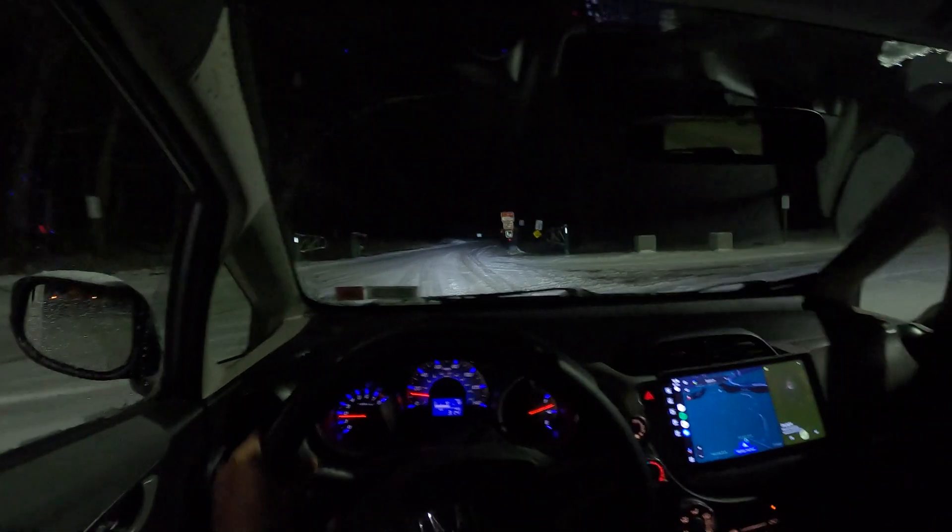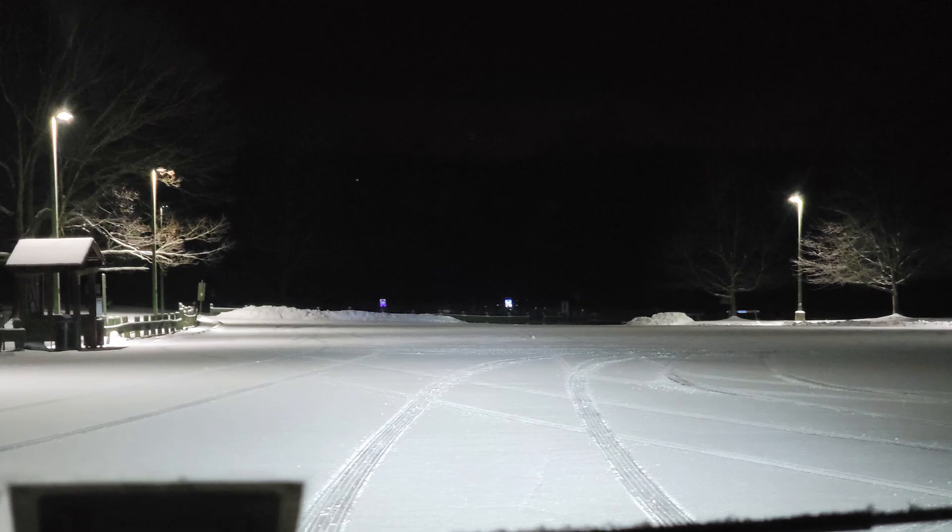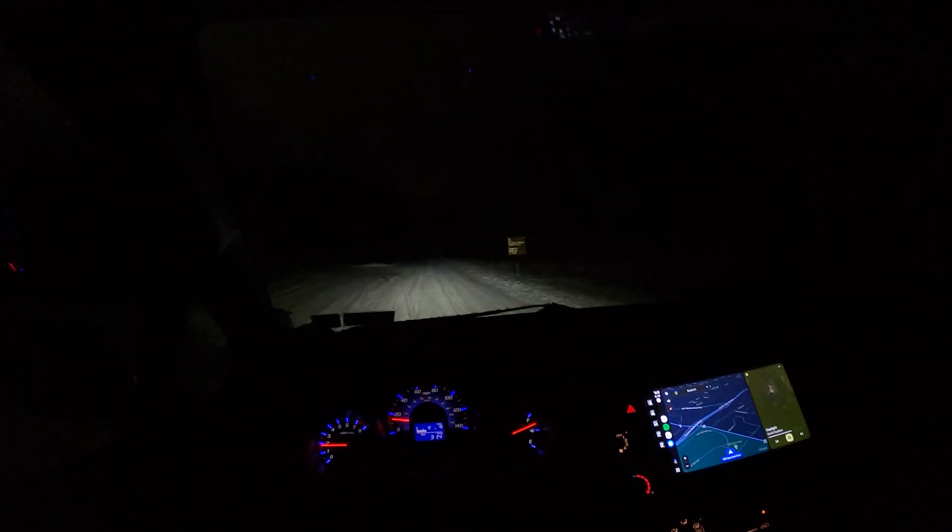I don't know if you guys can tell on the camera, but the cutoff line is unreal. This is my fourth retrofit — I did plenty of retrofits in the past on my 2011 Civic when I had that in high school — but this one in particular is much better than the previous technologies, especially the HIDs.